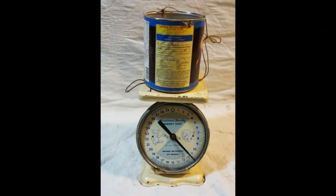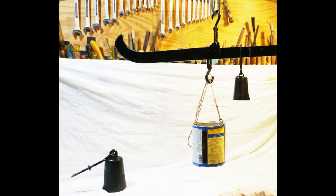Here is a can of scrap lead that weighs approximately 11.5 pounds, as shown on this spring scale. When the can is hung on the steel yard, the reading at the counterweight with the pointer vertical is the same.